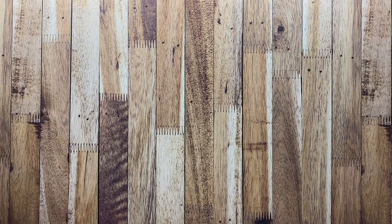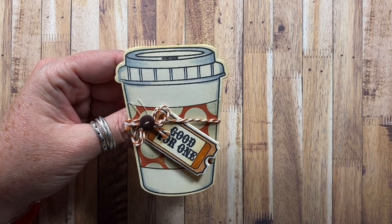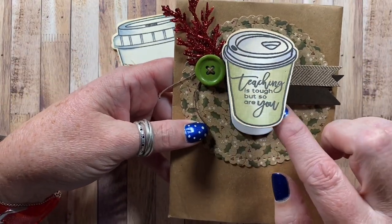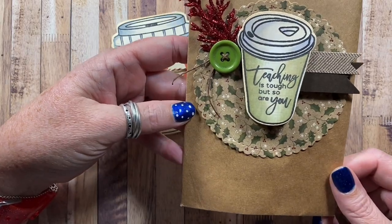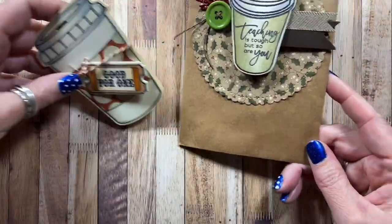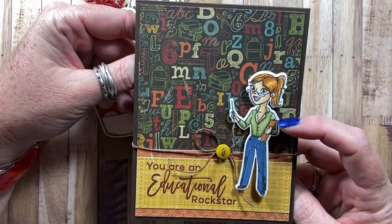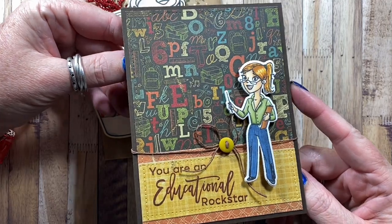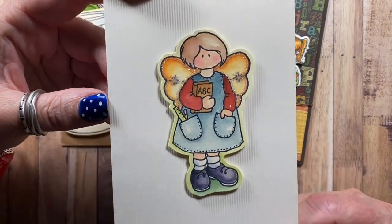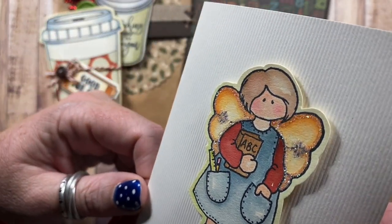I have a couple of things here for teachers. Here's a little coffee cup I made with a stamp and die set from Stephanie Bernard's Stamps. This one is made with the coffee cup from Picket Fence Studio — it's a little envelope that you can use to put a gift card in. And then I have a thank you card for a teacher made with images from Picket Fence Studio. The last one for teachers is from High Hopes — stamped on cotton paper and watercolored with re-inkers. Look at her little glimmery wings.